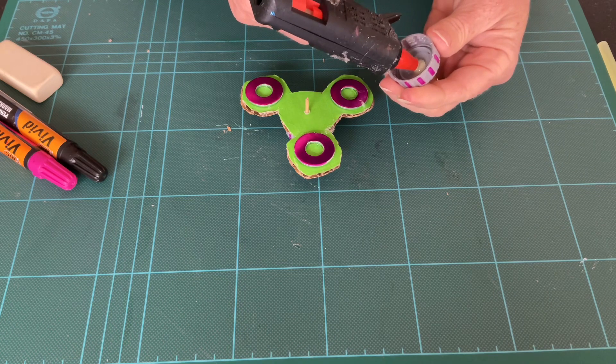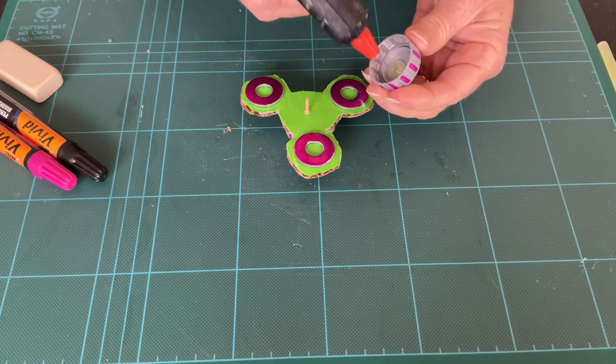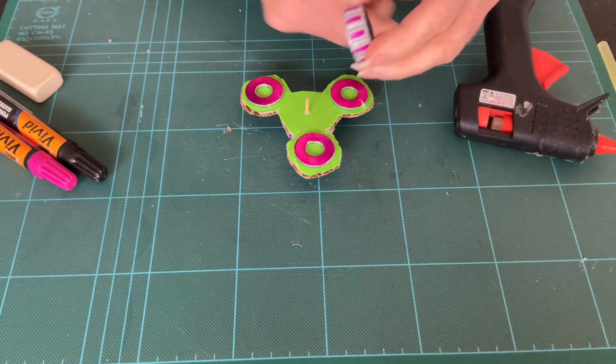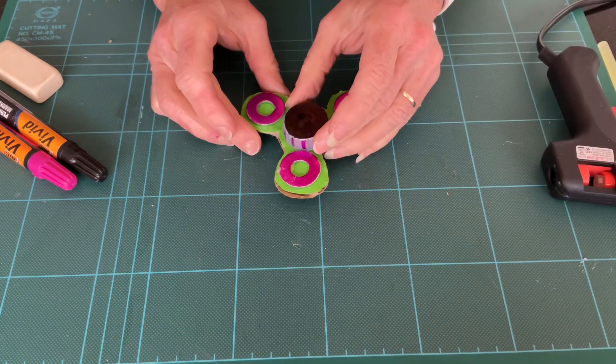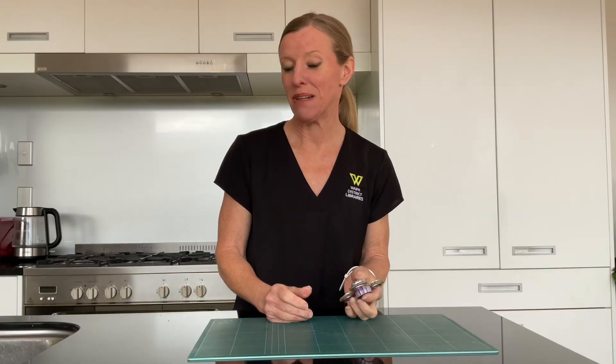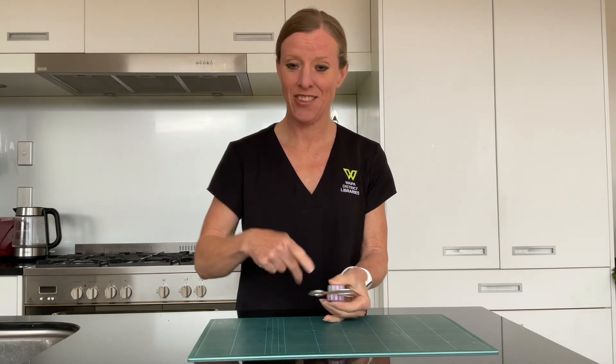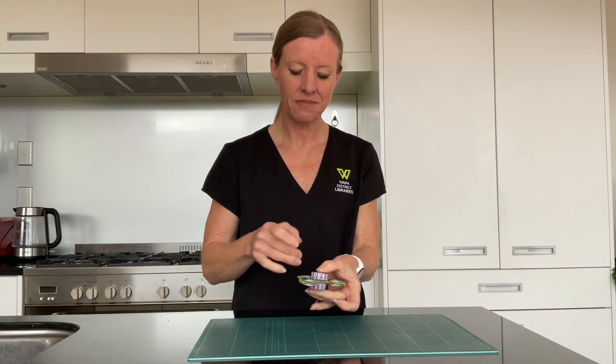Place some glue on the bottle top and place it on top. Wait for it to dry — once it's dry your fidget spinner is complete and it should work like any other fidget spinner. Thanks for joining us for today's activity, please join me again. Ka kite!